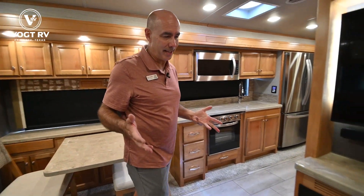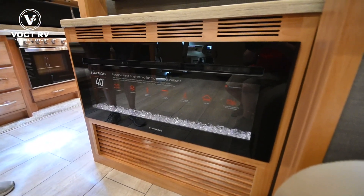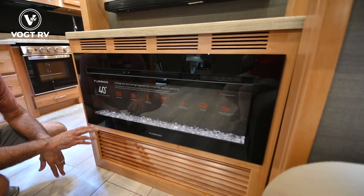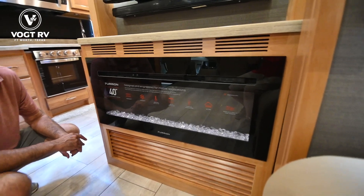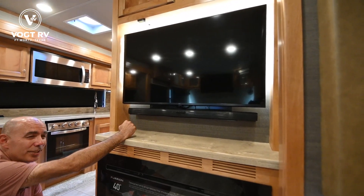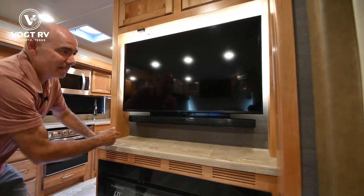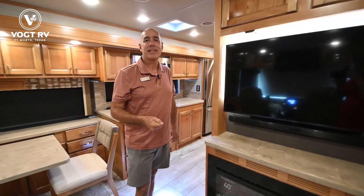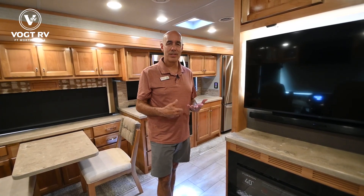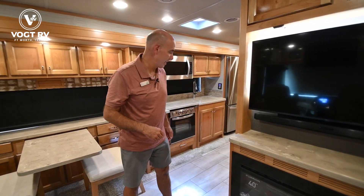We've got a fireplace — that's a fancy space heater, right? It's nice to look at but also generates heat. So not only do we have a heat pump up on top, I have a fireplace here that does a nice job of knocking the chill off on cool evenings. There's a TV with a soundbar integrated — these are LG TVs. I love LG TVs because they're super easy to mirror your phone — a couple clicks and you can stream programming from your cell phone through these TVs.